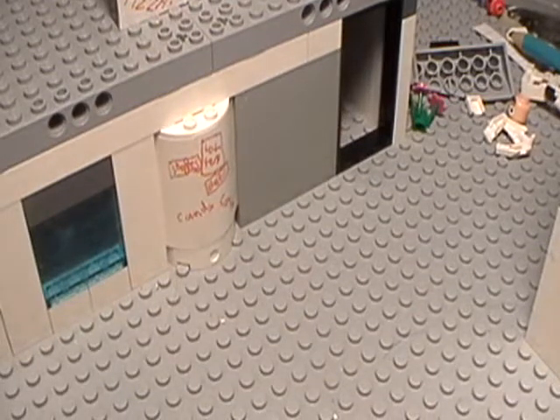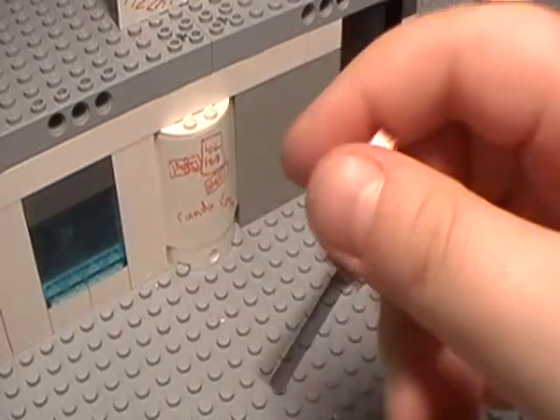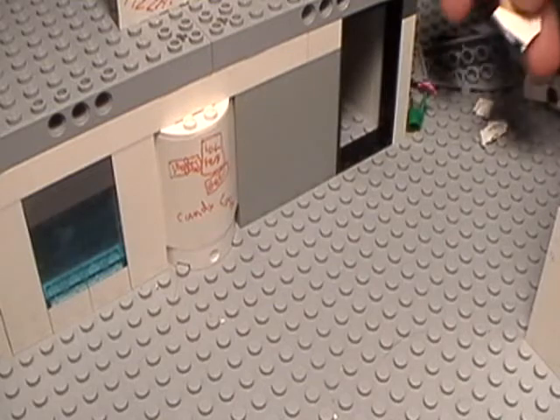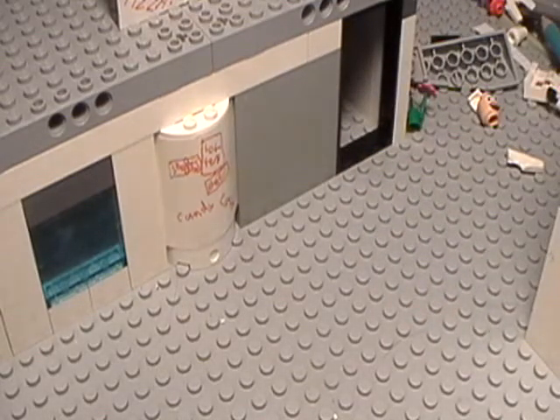Hey, what's up? It's JohtoBen, and I'm going to show you a tutorial on my Lego guitar. But it's not going to be like this because I was making it, and I totally messed up, and I don't want to look for the right pieces again, so I'm just going to use this.